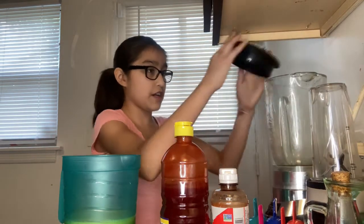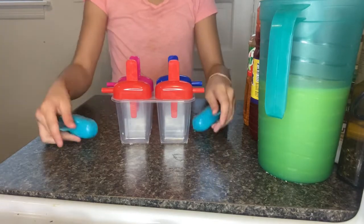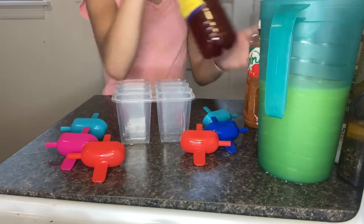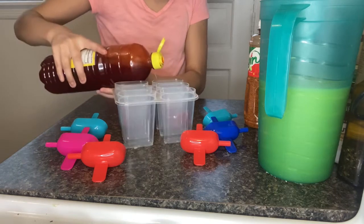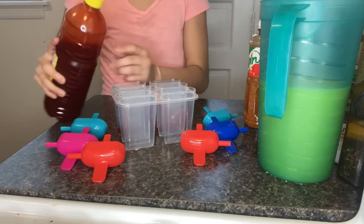Now we're gonna get our lollipop mold. Let me flip the camera so you guys can see better. This is a much better position. What you want to do is get all your lollipop molds, get your chamoy, and add a little bit down into every single one.